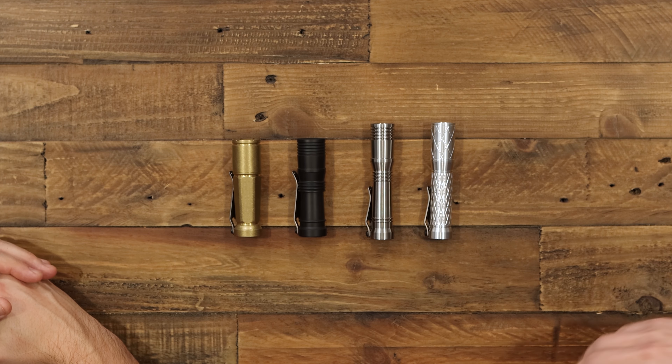He machines all of these by hand himself — it's a one-man shop, and then his buddy Mitch makes the drivers. Real cool, small-batch custom flashlights.